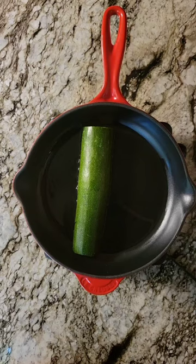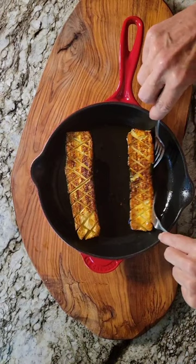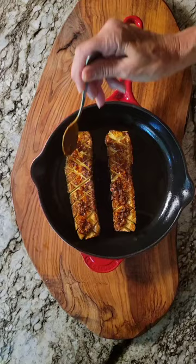Put them cut side down in hot avocado oil and lightly sear. Place them in an oven at 425 degrees for 15 to 25 minutes. Coat them with crispy chili oil.